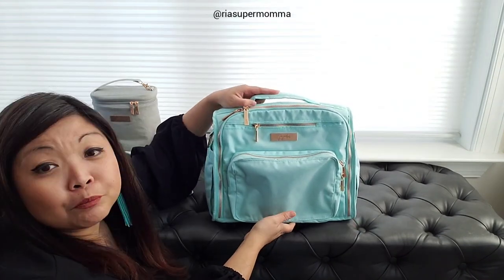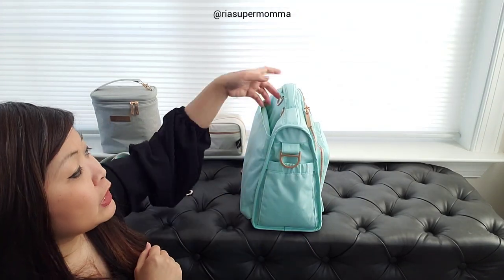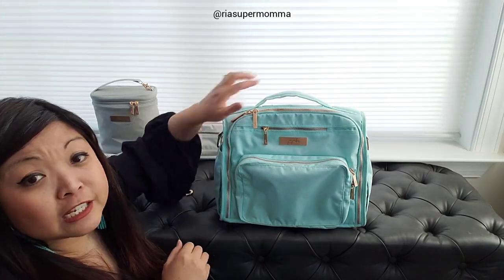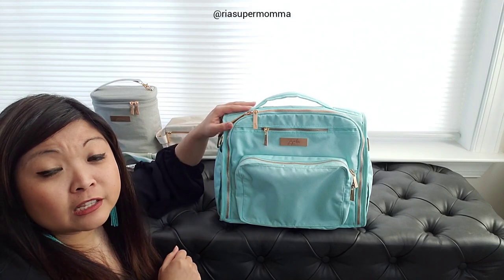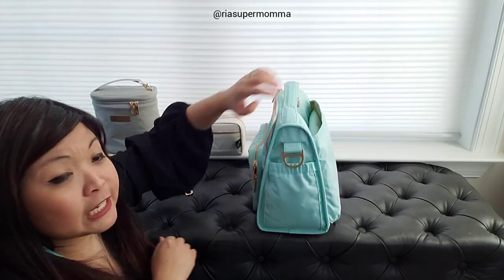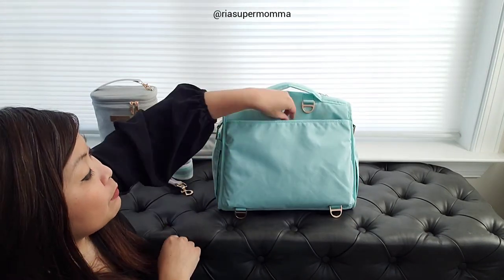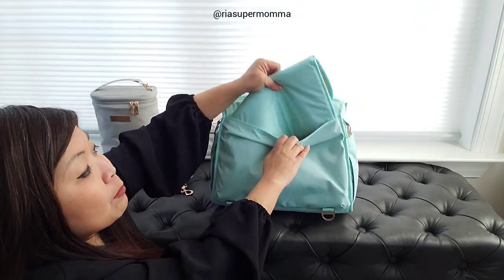Right now this BFF is completely empty - the straps are inside but there is nothing else inside. Because of the design of the BFF it's structured, so even if the Chromatics material is soft it doesn't flop down. It is completely empty and it stands up on its own.